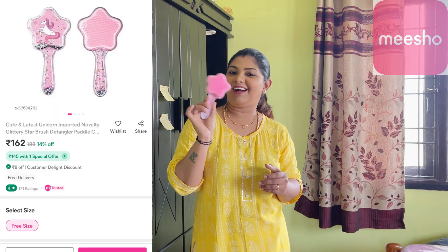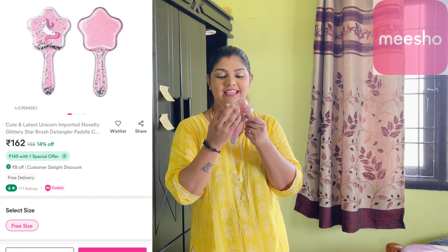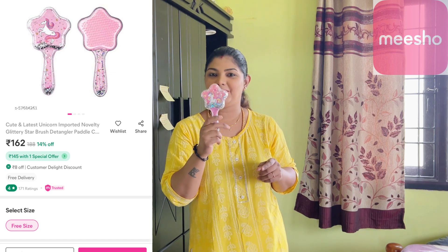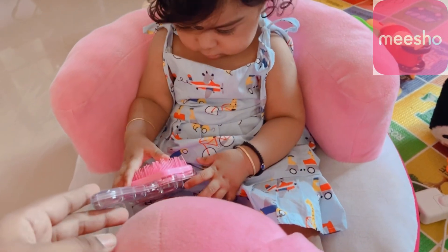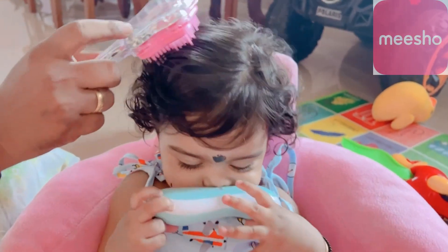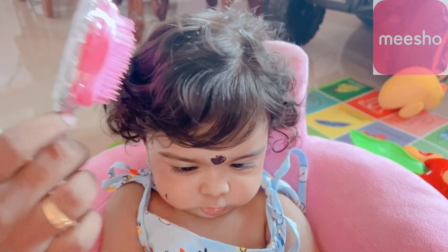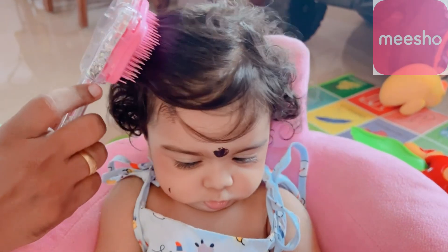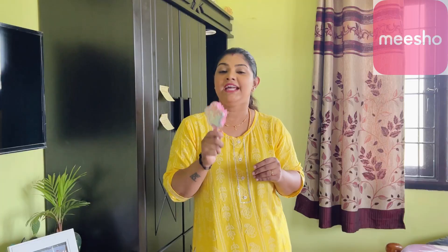This is a super soft foam. It is a unicorn and there are glitters. It is very easy and soft. It is very hard for me to use it — I use it as a foam. It is very soft. In the description below, you can find this. If you look at this price, it's ₹162.